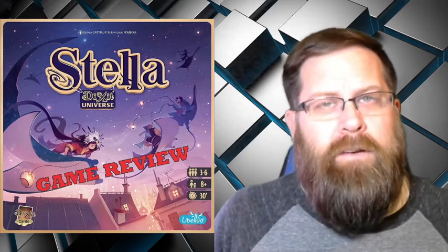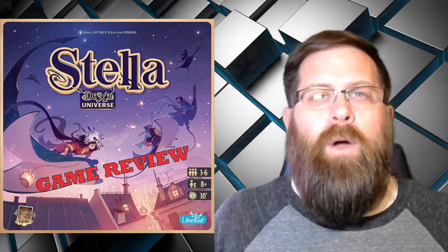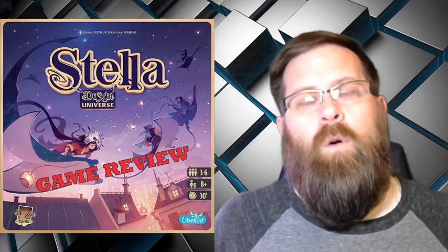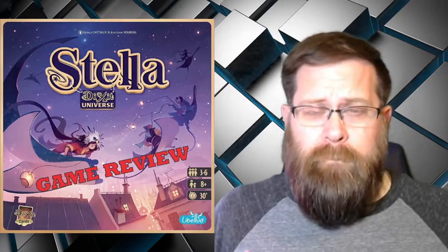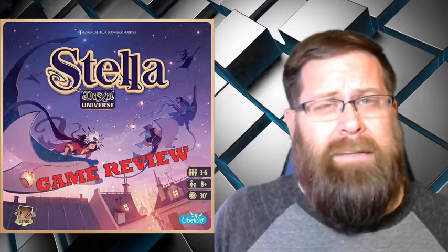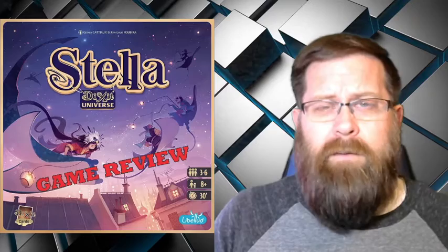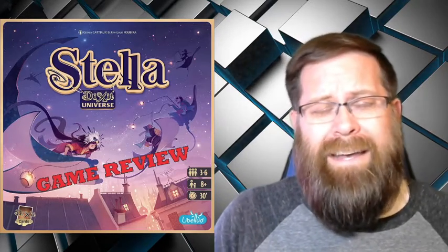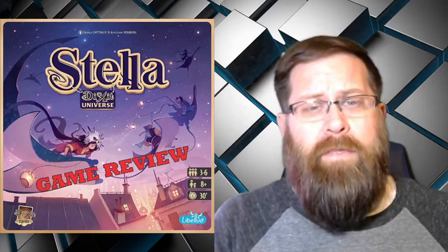It is different from original Dixit, but it does still use the original cards. In this game, you and other players are going to be trying to identify cards according to a chosen theme for that round. We're going to look at the game as you would set it up and how you play it, and then I'll talk a little bit about my thoughts.